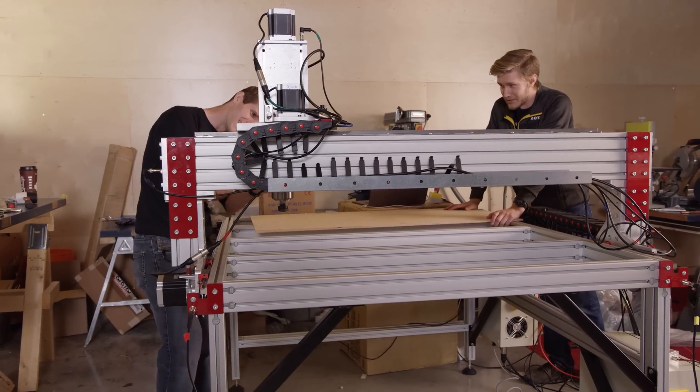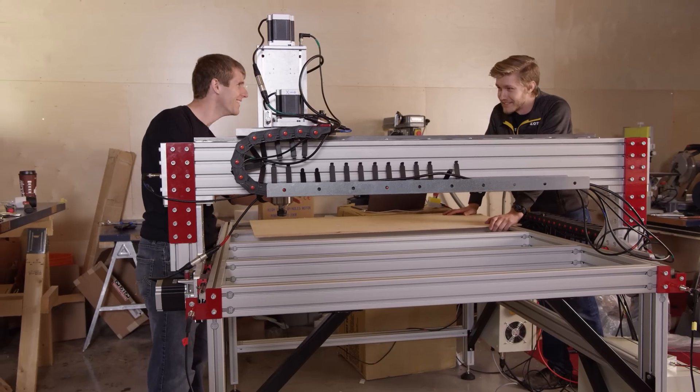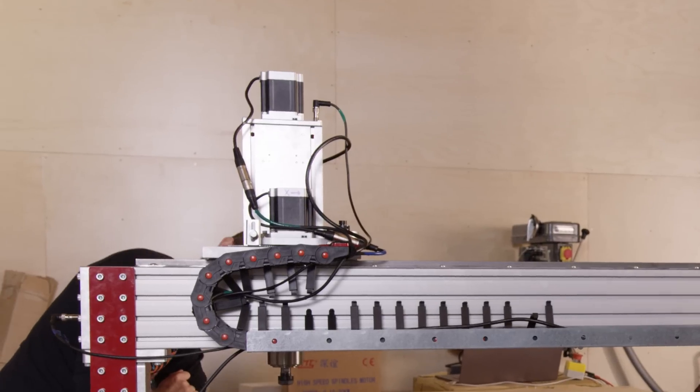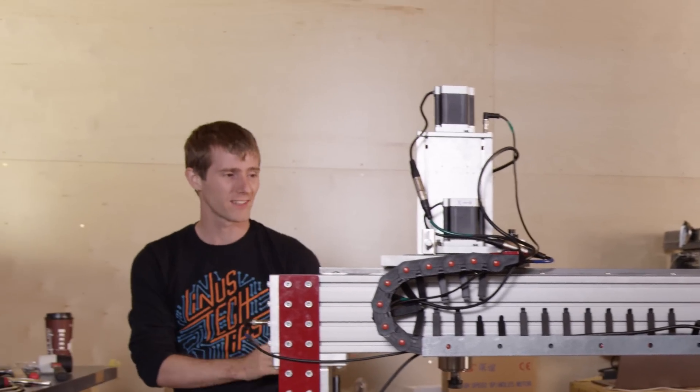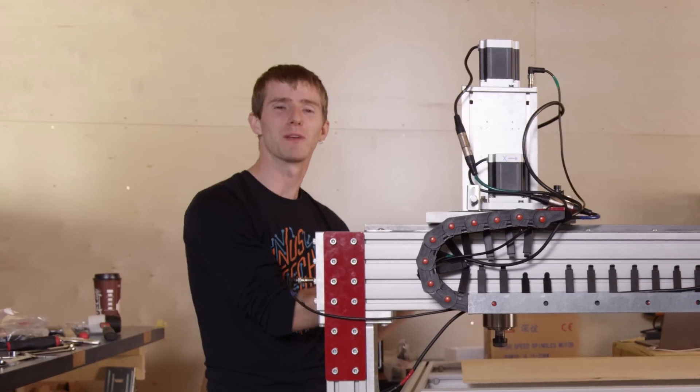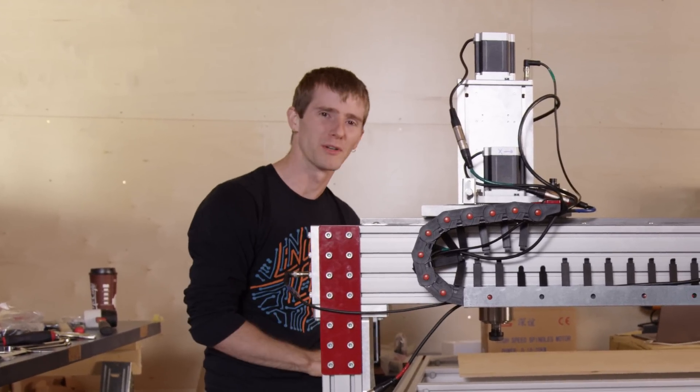The spindle on its own has a 2.2 kilowatt power supply. To put that in perspective, this motor consumes more power than even the beefiest gaming rig, including its monitor and peripherals.